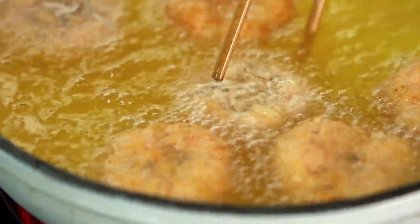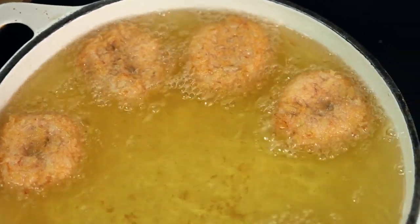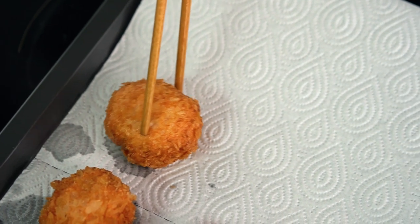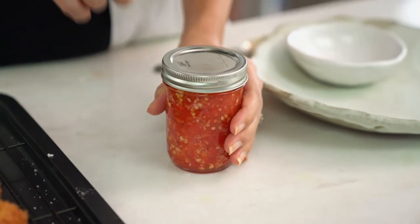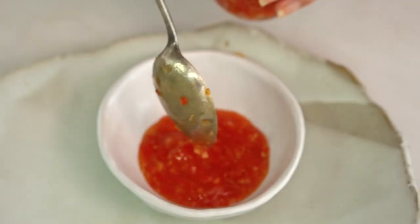The sound of that sizzle is exactly what you want. These prawns are looking really good — just move those around in the oil. Drain those on paper towel and season with some salt. I'm using some of my mum's nam dim chilli sauce — you can find the recipe for this on my YouTube channel.